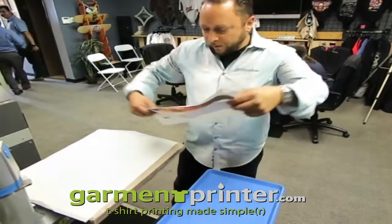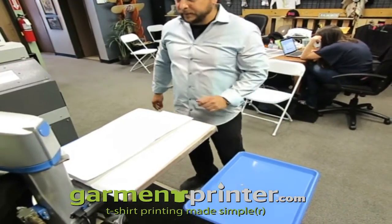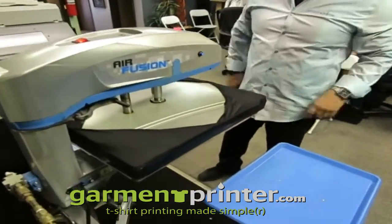So here we'll go ahead and just put it right over. We're set up at 400 degrees, 40 seconds, medium pressure, and the counter's going down.